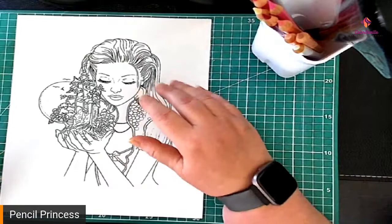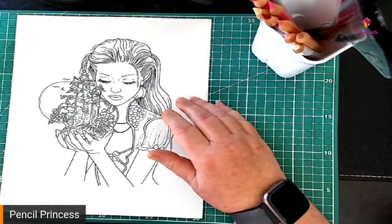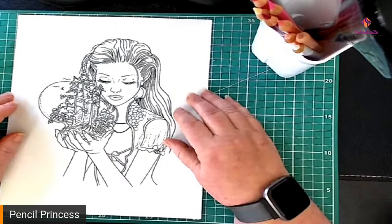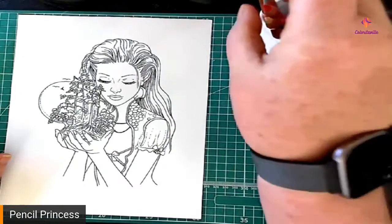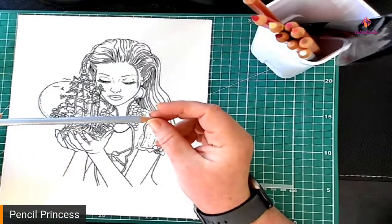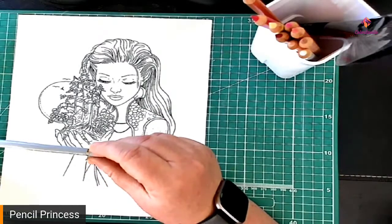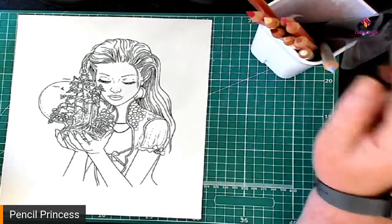I gave them to my kids so God only knows what an 18-year-old did with them. We have one person watching so we'll give it a little bit for people to come in. The pencils we're going to be using — I did leave a list in the description for this video. The only one I didn't have on there that I added after was 231, which is cold gray 2, for those of you who will watch later.